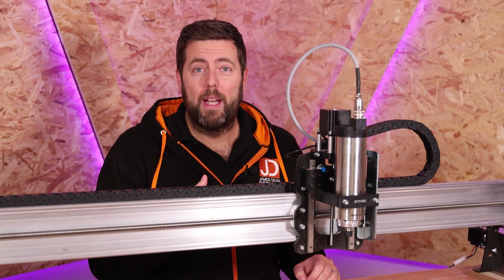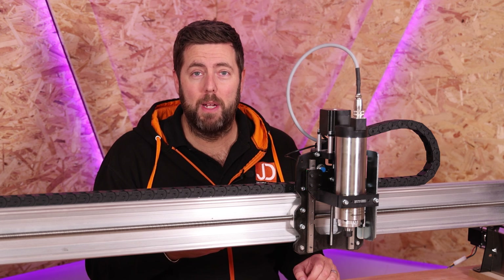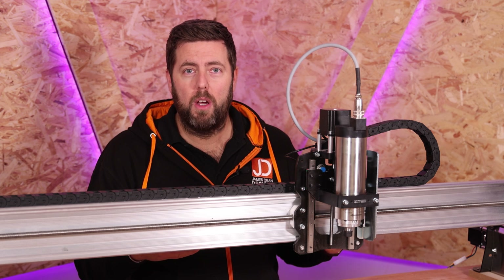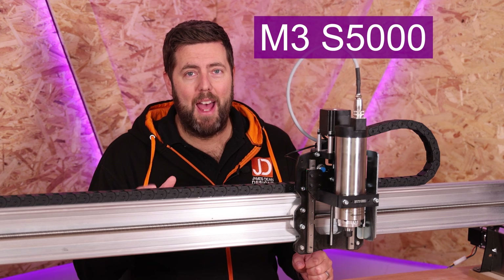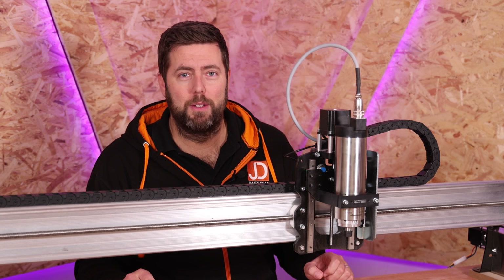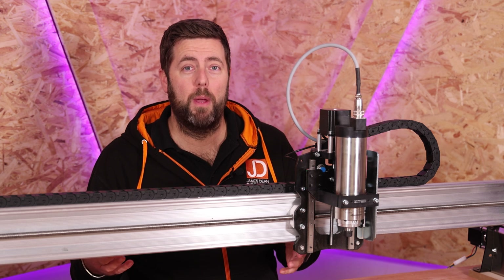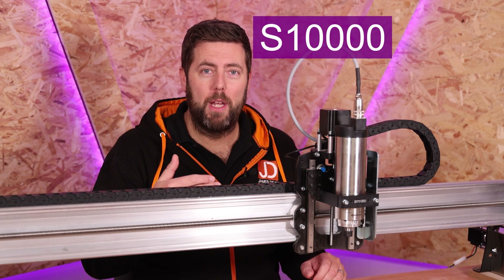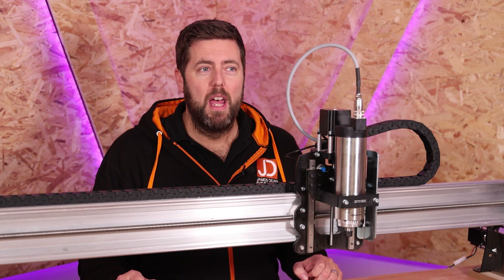To start the spindle up, the command is M3, and to tell it how fast to spin, it is S followed by the value. So if we wanted to run it at 5,000 RPM, we would type M3 followed by S5000 and hit enter — that would start the spindle at 5,000 RPM. Then when we're ready to move on to 10,000 RPM, we would just type S10000 and hit enter, and it would bump up to that speed, and so on until you've done your warmup process.